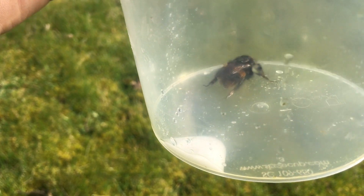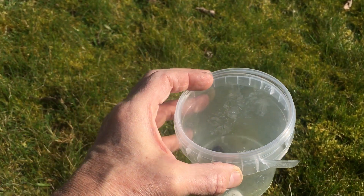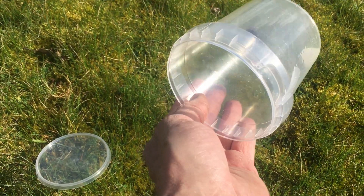So this just gives her a little bit of a food source. She's now been eating on this and she's looking pretty happy. The sun's come out, so now it's time to release her, and hopefully she'll go on to create a new nest of bumblebees.